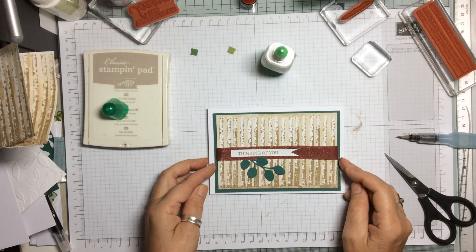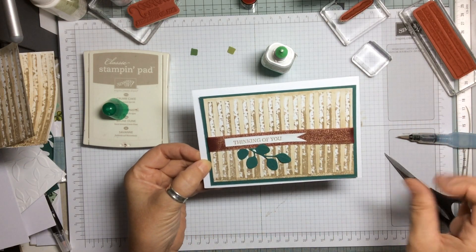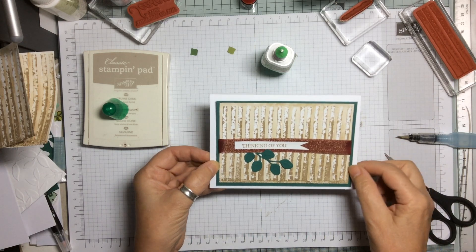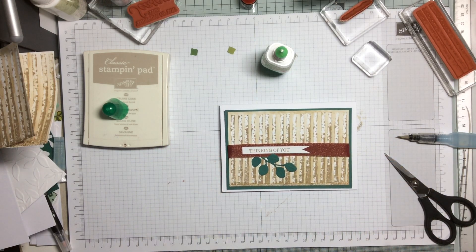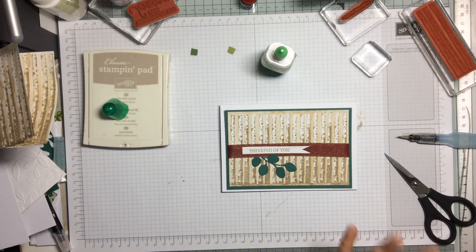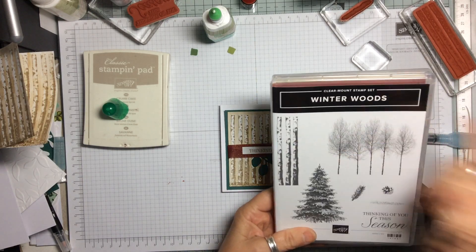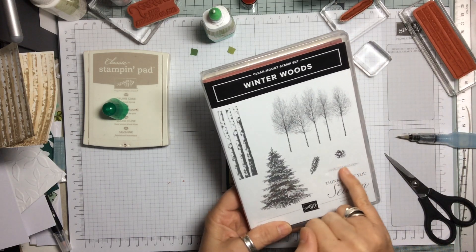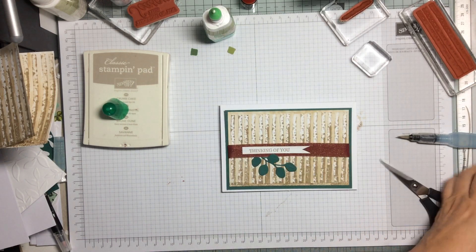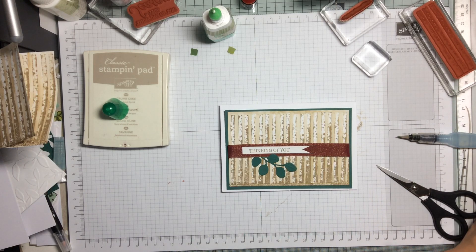Here we go — let me just hold it up for you so you can see the colours. A real autumn feel, and you can see how the birches really stand out against the background. Thank you so much for watching. If you haven't subscribed, please do — I post regularly with lots of different ideas and tips. It's the Winter Woods stamp set with the birch trees, the little grounding piece, 'Thinking of You' sentiment, and the In The Woods framelits. Thanks so much and see you again — bye-bye!